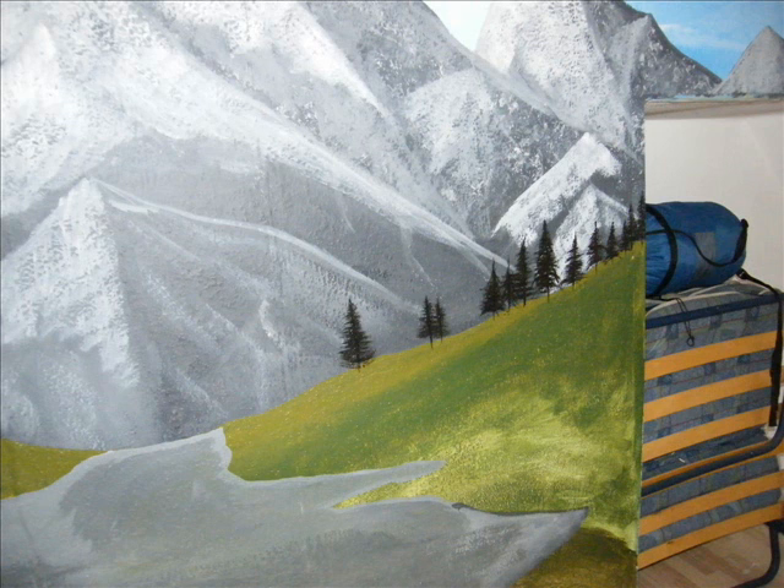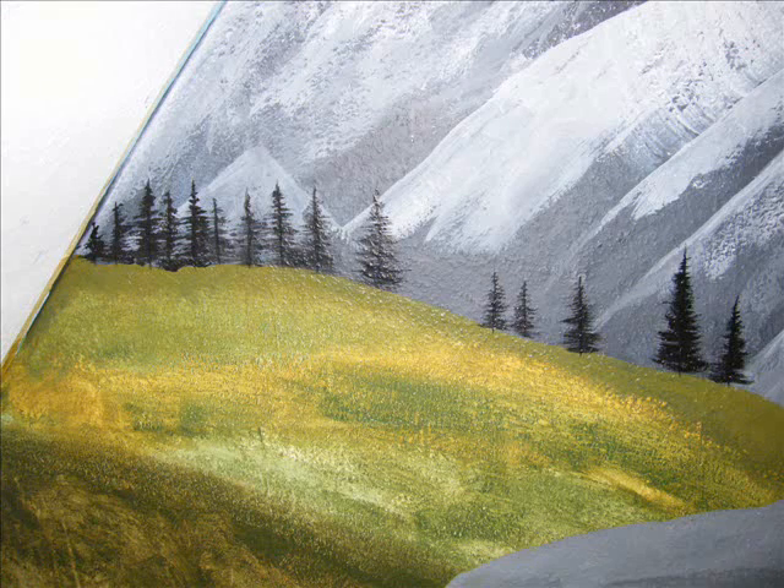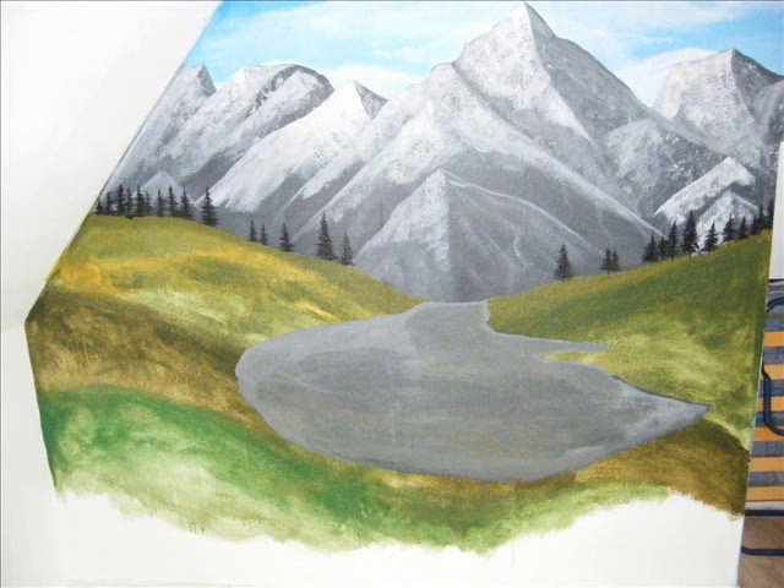Here I did some small pine trees. I can show you how to do that in a video later — they're really easy to make. Here are the trees on the other side. The big grey blob in the middle is my lake, before I put on the blue.